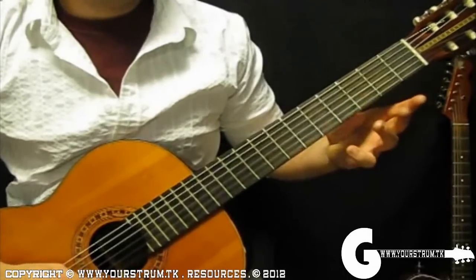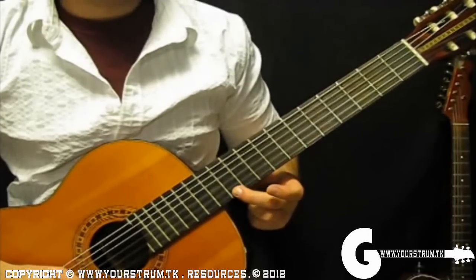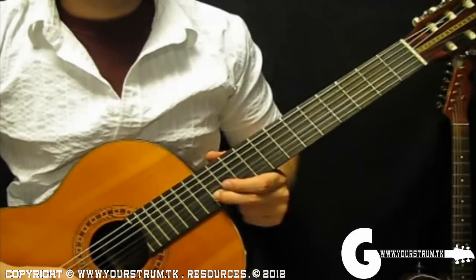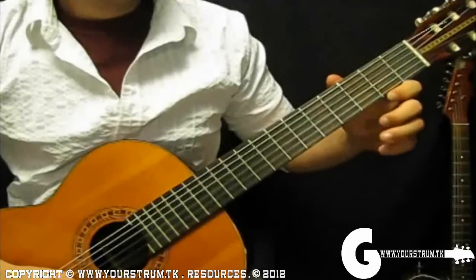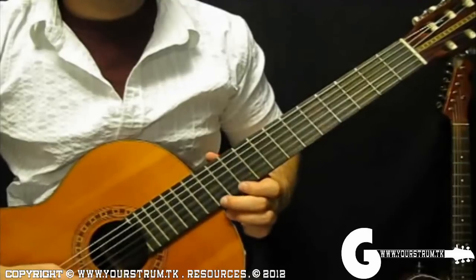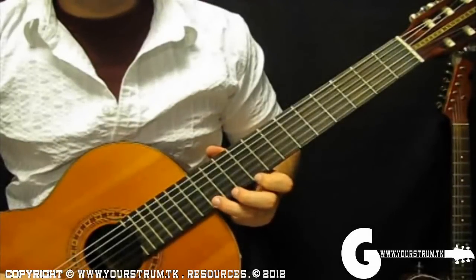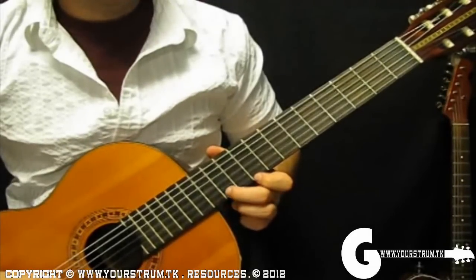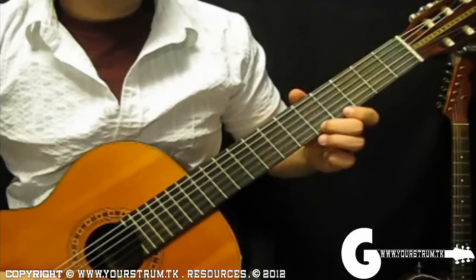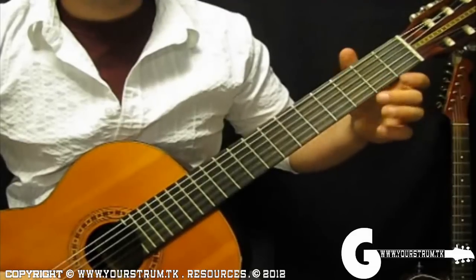3rd, 5th, 7th, 9th, 11th, and end with a vibrato on 12th fret. Backwards would look like this: 12th, 11th, 9th, 7th, 5th, 3rd, 2nd, then your E chord.